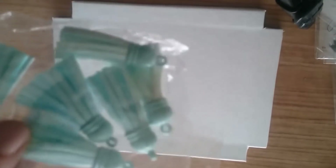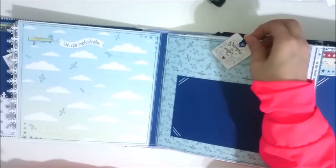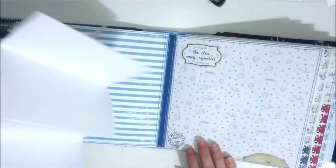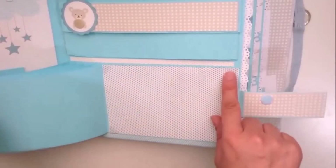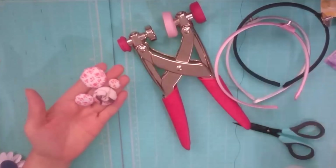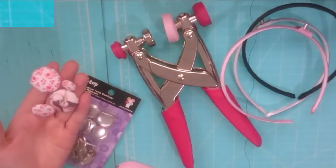Hola, bienvenida a mi canal. Hoy os traigo otro repaso por unas compras que me han ido llegando durante este mes. Venían 12 — tengo 6 porque 6 de ellos se los mandé a Arancha. Y aquí he utilizado uno de los recortes para realizar mis adornos para los álbumes. Espero que os haya gustado.